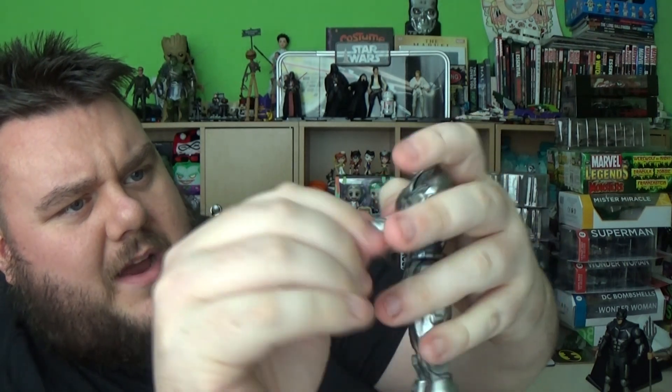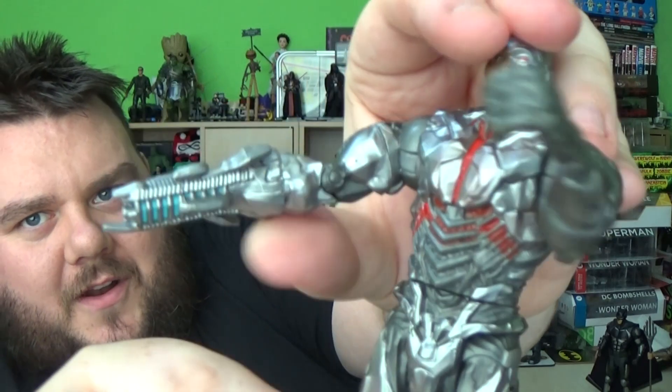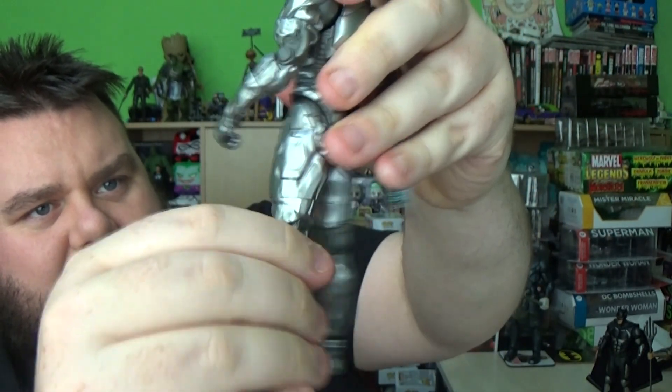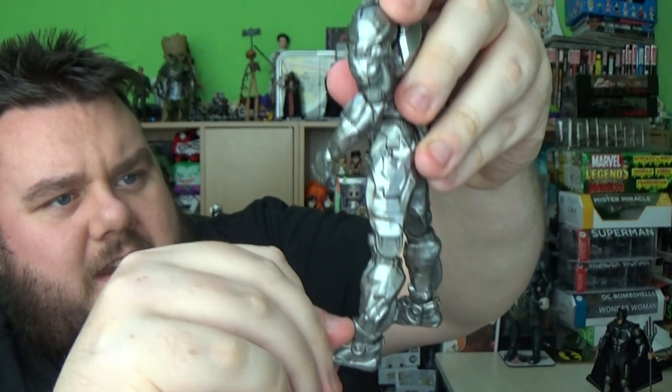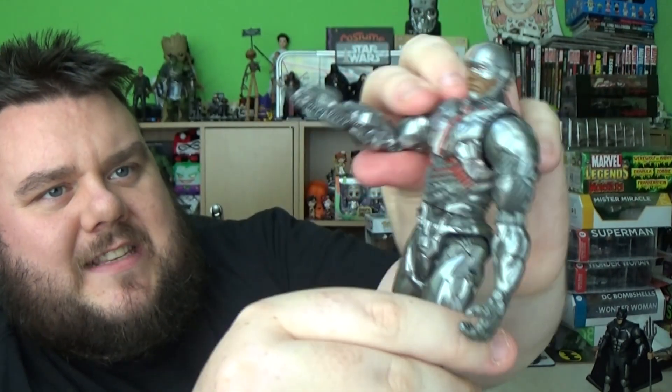Moving on to another new figure in the line — it's Cyborg. I thought he was going to be one I wasn't going to be fond of, but I actually like him, he's quite cool. He's got very basic articulation, similar to Superman, except he does have a forearm swivel point as well — and that's because the forearm pops off and you can pop a gun piece on. There's a single hinged knee on this character with a thigh break and a foot pivot. I actually like this figure because of that little accessory component — it's a cool idea, something a little bit different. I'm quite fond of that one.